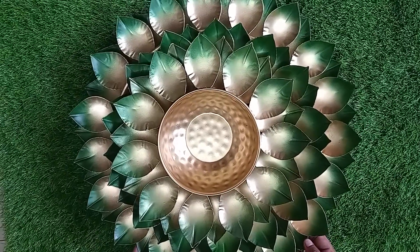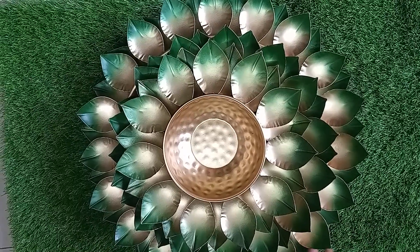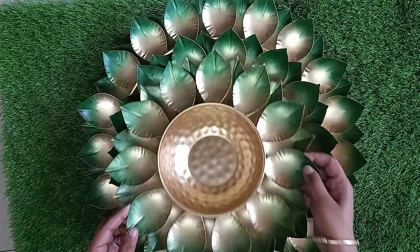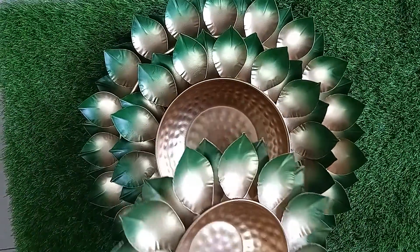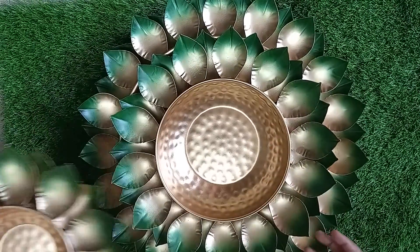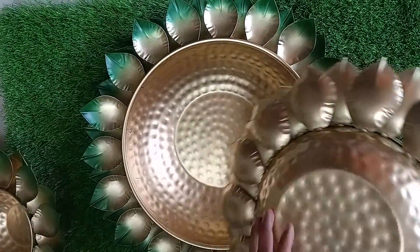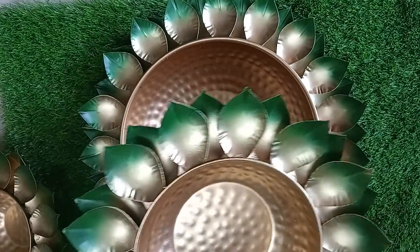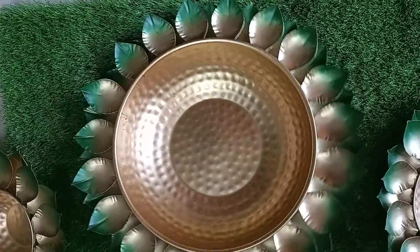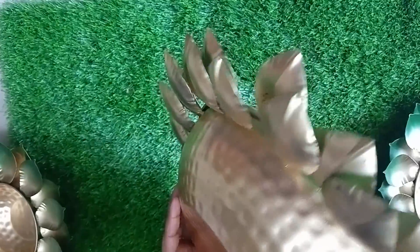Hello friends, this year again Bandhan Creation has brought this full set of beautiful urli. It's a set of three. The first one is electroplated and it is 12 inches. The middle one is also beautiful, electroplated, and comes in 16 inches.